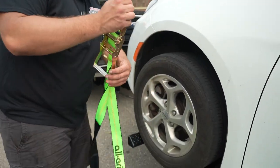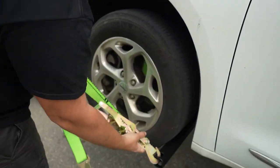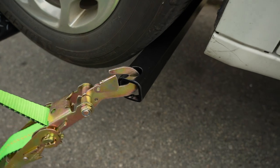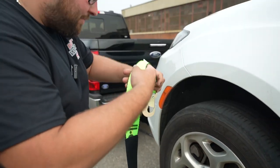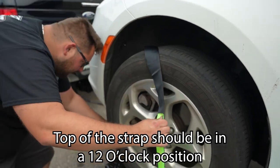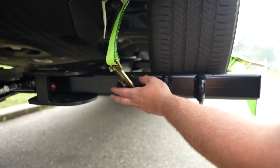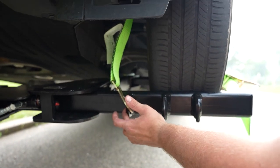First thing we're going to do is take our ratchet, make sure it's not tangled up, and hook it in right there. Then take your strap kind of on a diagonal, come down here, and hook into the front side of our crossbar at the D-ring location.